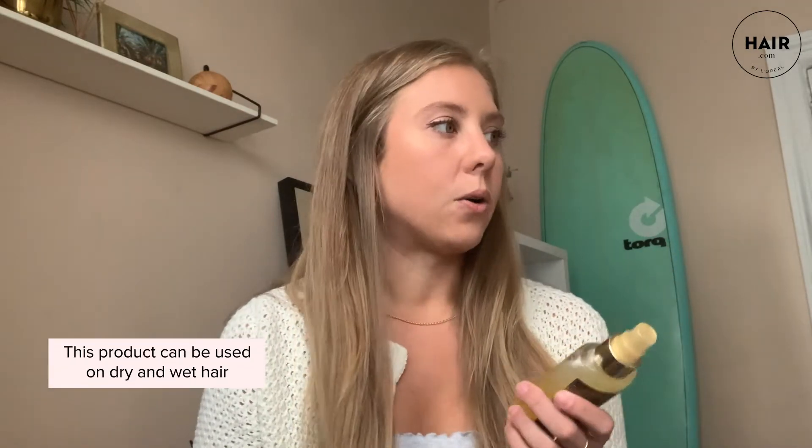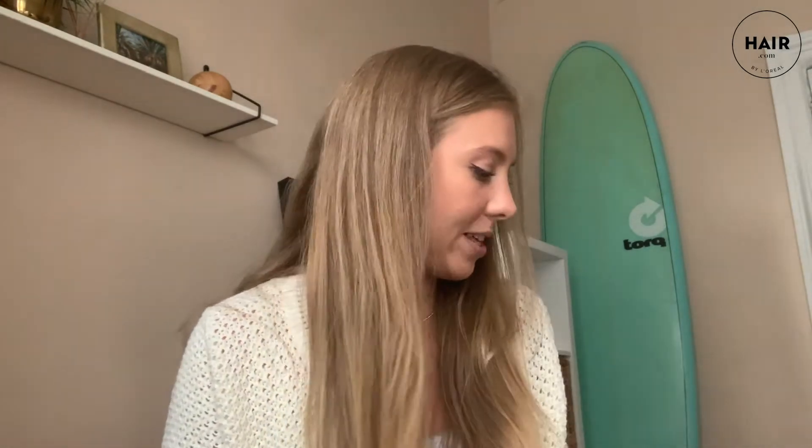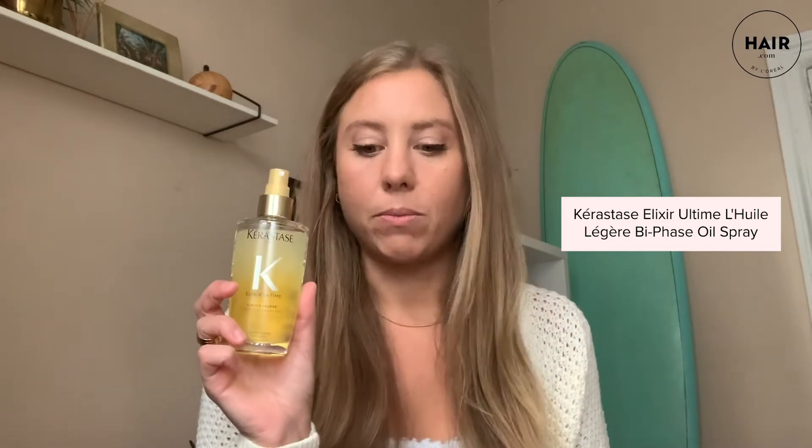I'm really excited to try this out because it is a lighter formula, really formulated for more normal to fine hair. I think this would be really good to use on dry hair so it doesn't feel too sticky. You can use this on wet or dry hair, but my hair is already dry. What you'll need for this tutorial is the Elixir Ultime — key fact is that it is a heat protectant, so make sure you are using a heat protectant before you use hot tools.